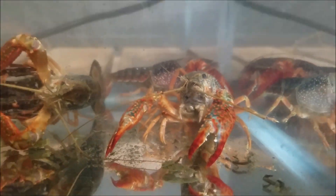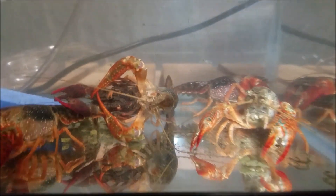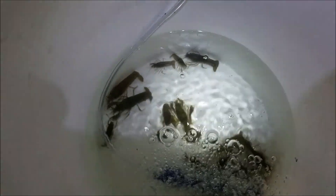But aren't these things cool? I've got my small guys in here too. I'm going to put them in an aquarium tomorrow.